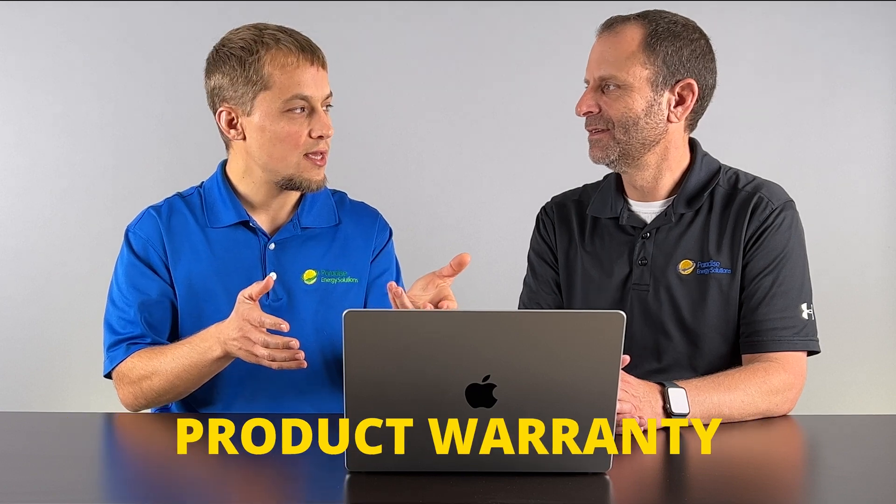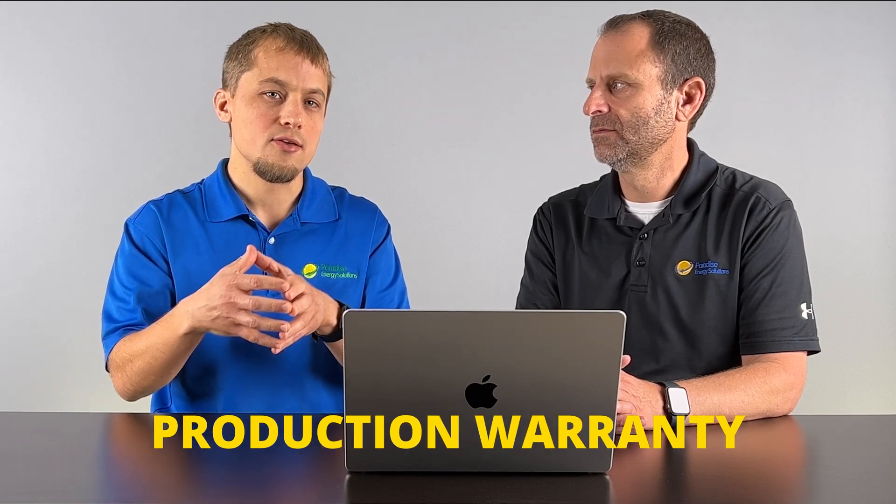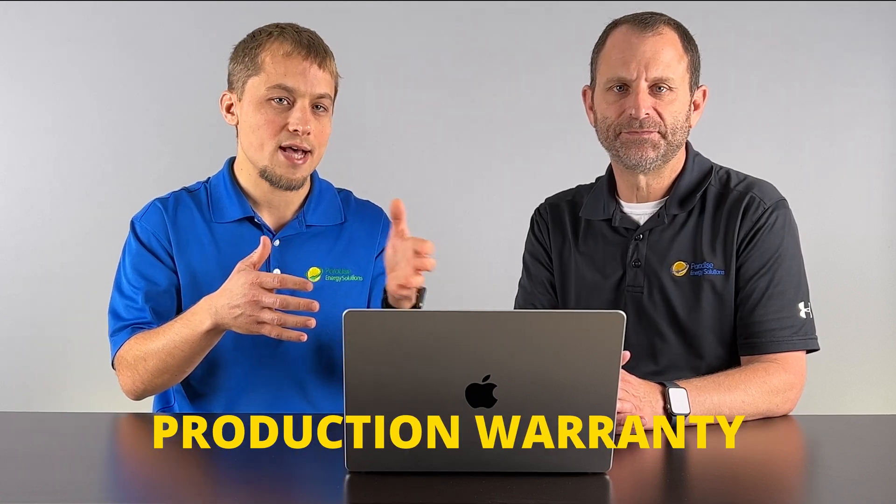Let's talk about warranties. There are three basic levels and two types of warranties. The two types are a product warranty — which covers you if your solar panel physically falls apart — and a production warranty, which says the solar panel is not going to degrade faster than a certain amount. Typically, the production warranty guarantees the solar panel won't be less than about 80% of its original production after 25 years. It's essentially a warranty against degradation.